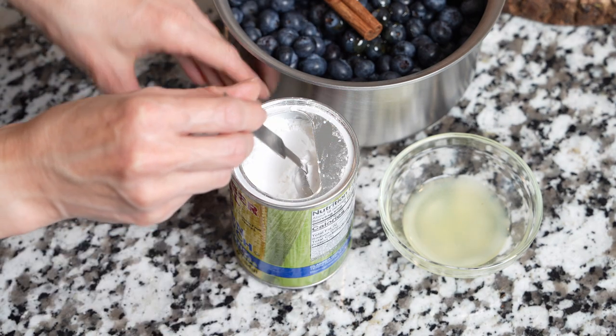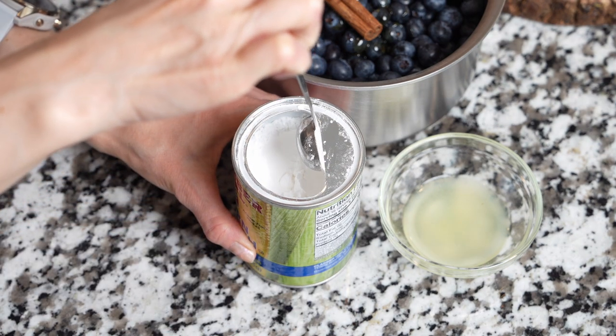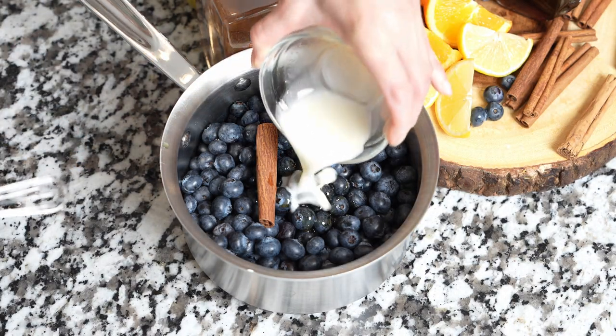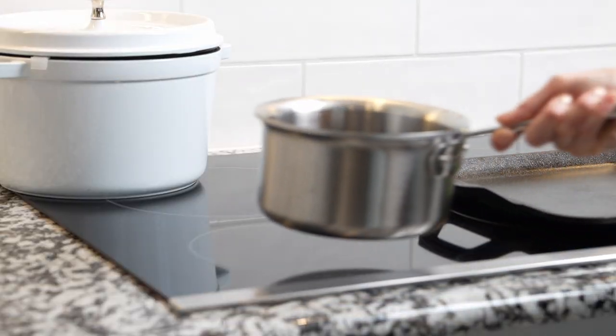If using cinnamon powder, hold that for now — you'll be adding it later. Dissolve cornstarch in lemon juice and add that to a pot. Bring this to a gentle boil over medium heat.